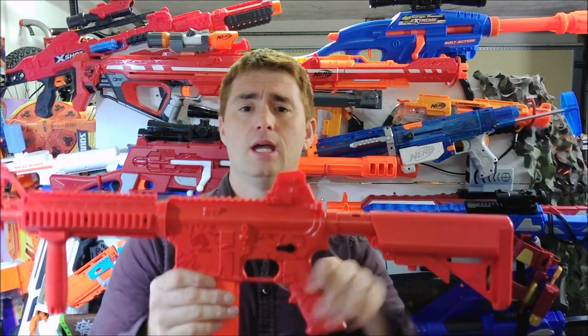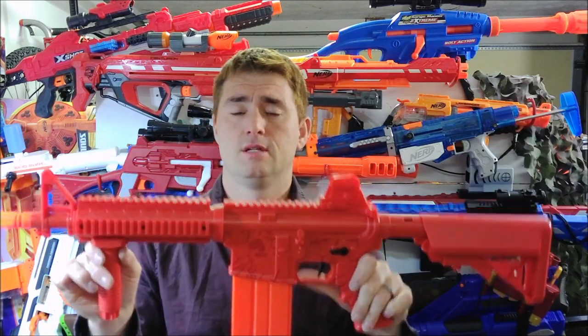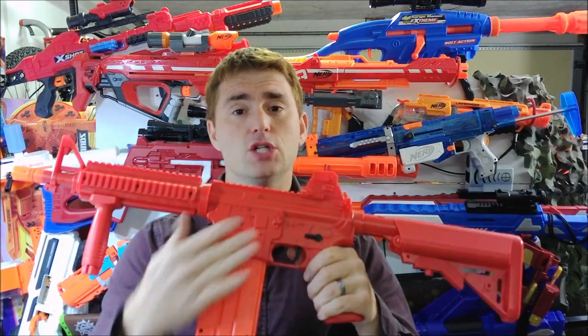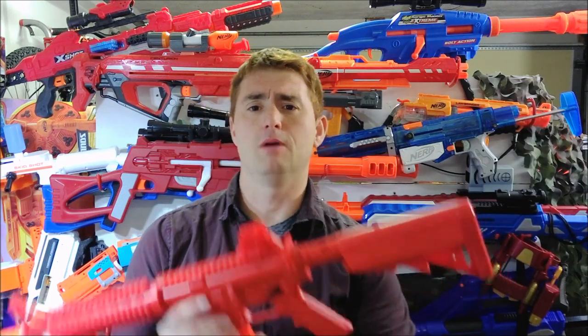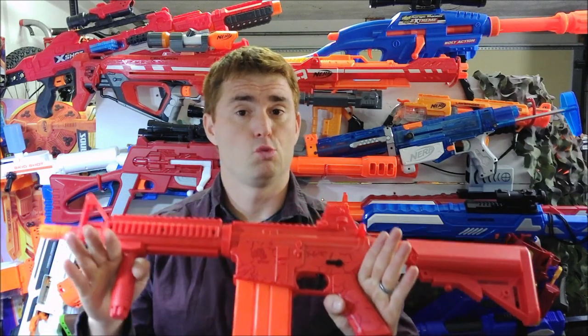This is a CO2-powered, mag-fed pump-action blaster that, thankfully, is actually cross-compatible with all magazines. It's available directly through Rekt's website, which I'll put a link in the description below. It retails for the whopping sum of $90. And yes, I actually did purchase this one with my own money — did not have this sent to me. You're going to get a first-hand experience of whether I felt my spending was worthwhile.